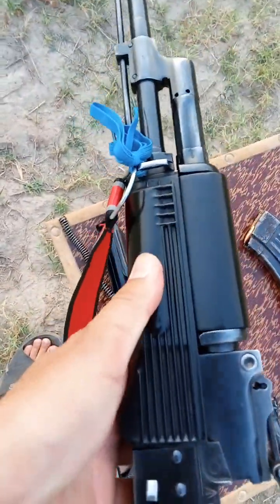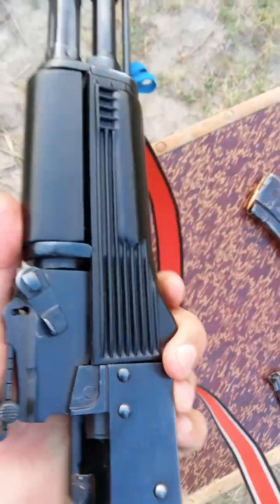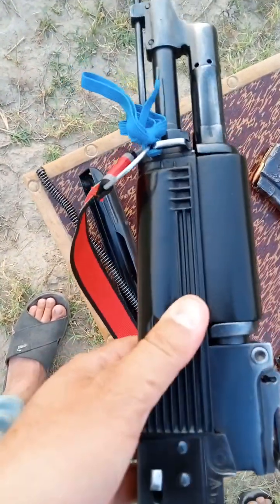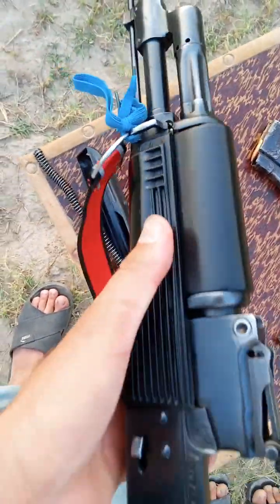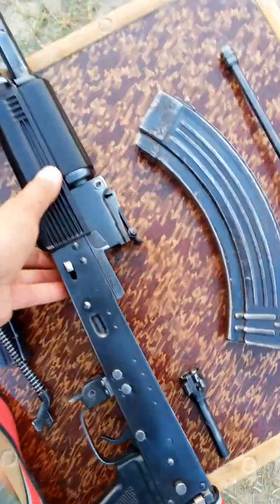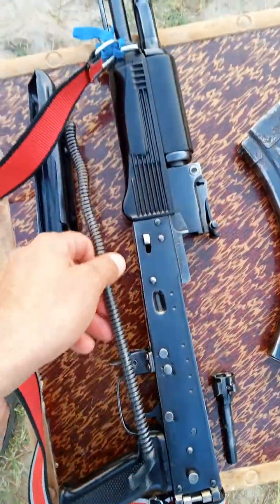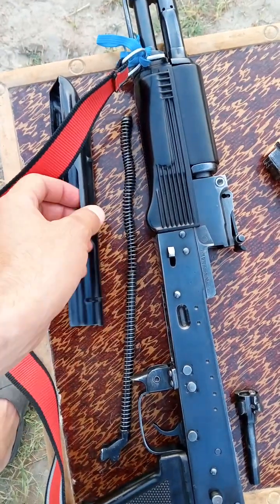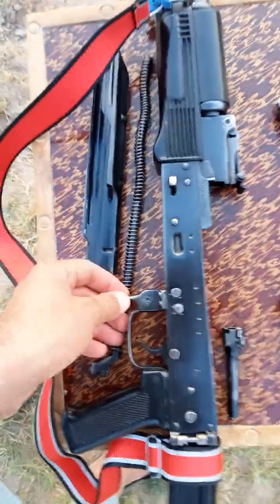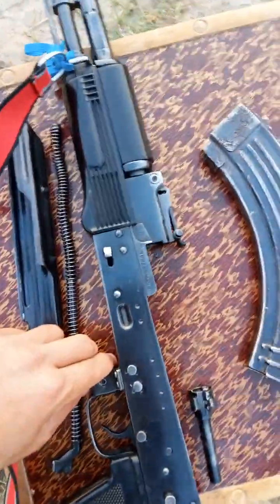This place is called the price. This price is 40,000 rupees. If you want to buy, message me on WhatsApp. Like and subscribe to my channel, inshallah next video. Assalamu alaykum.